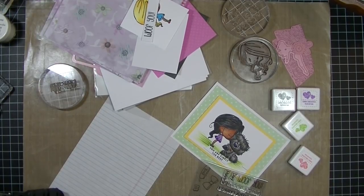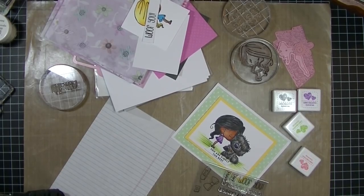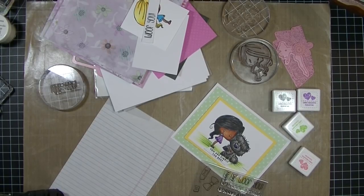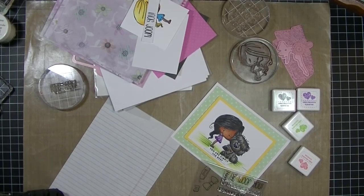Hey! I'm Stampers Kim from stampingandperfection.com. Thanks for joining me. I want to share with you a new craft kit that I got. I don't usually do product shares, but I was excited about this one. A couple days ago I shared a video where I created a card using the April Simon Says Stamps card kit, and I love the Simon Says kits.